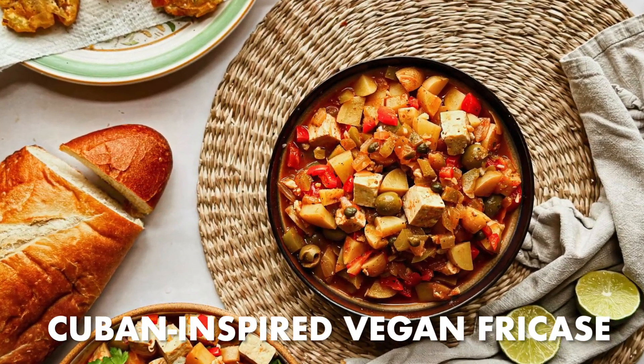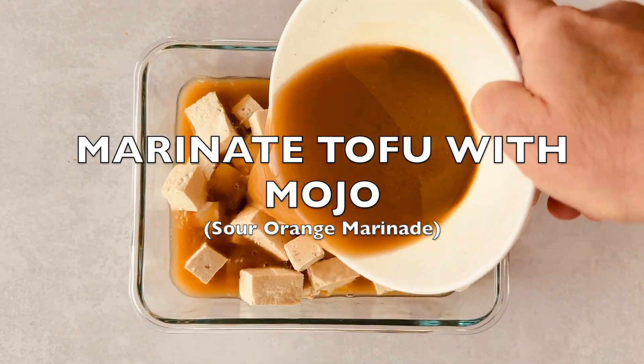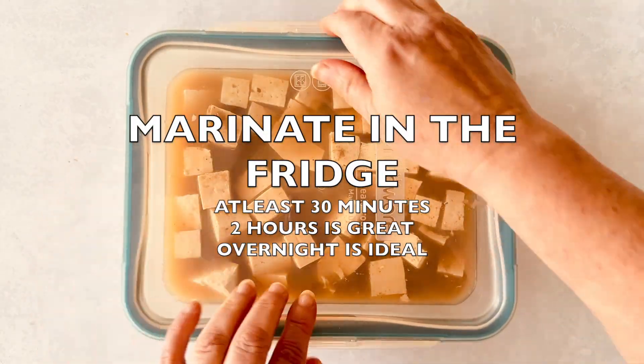Growing up in Miami meant delicious Cuban food, and now I'm on a mission to veganize some classics. Pollo Fricassé, or Chicken Fricassé, is next on my list. This recipe keeps the original sauce but swaps chicken for marinated tofu.